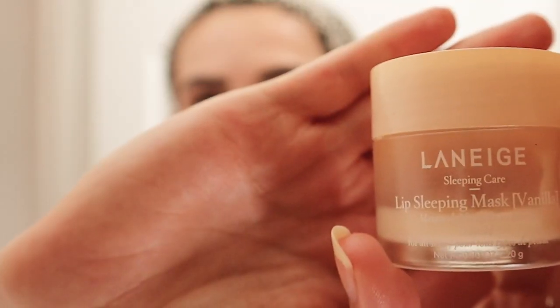Next is another fan favorite — the Laneige Lip Sleeping Mask. I do vanilla. I also wear this a lot when I'm not about to go to sleep. Then I'm going to take my Tatcha Dewy Skin Cream, which is my new favorite moisturizer. If you're a little more oily, this might not be the moisturizer for you — I'd recommend the Ultra Repair Cream from First Aid Beauty instead, which works for both oily and dry skin. The Dewy Skin Cream is a little bit heavier.